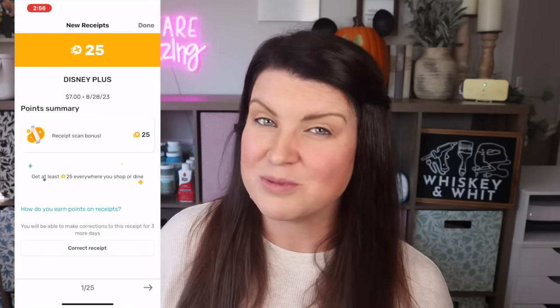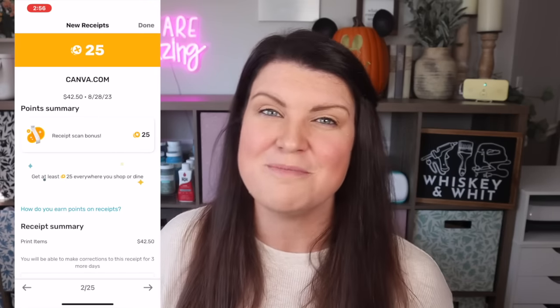Once your account is connected, just hit the e-receipt button and it scans the past 30 days. When you rack up points, you can redeem them at stores like Home Goods, Target, Walmart, Joann's, or use it like I do to feed your Starbucks addiction — they also have Dunkin'. For a limited time, my Whiskey Craft Buddies can get 1,000 points by downloading Fetch and scanning their first receipt. Head to the description for the link or scan the QR code, then use the code WHISKEY AND WIT for the 1,000-point bonus.